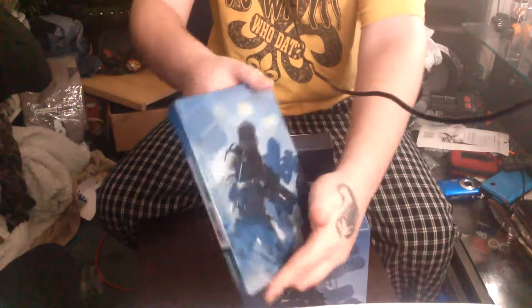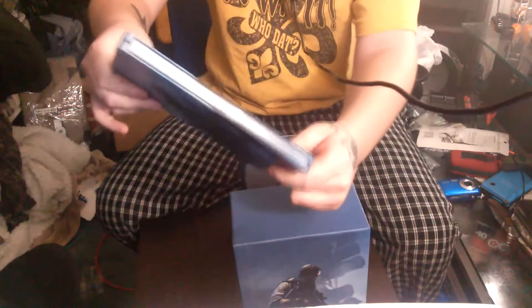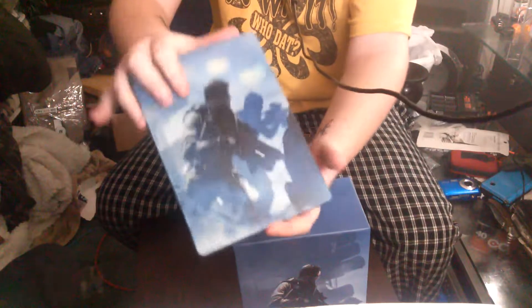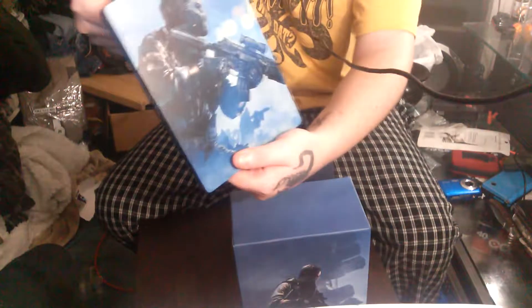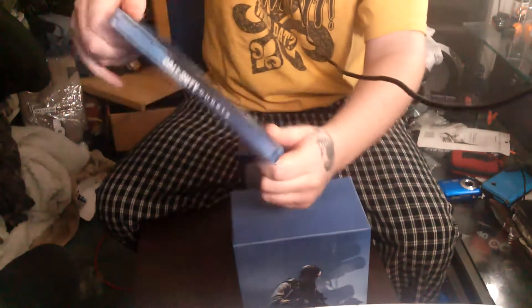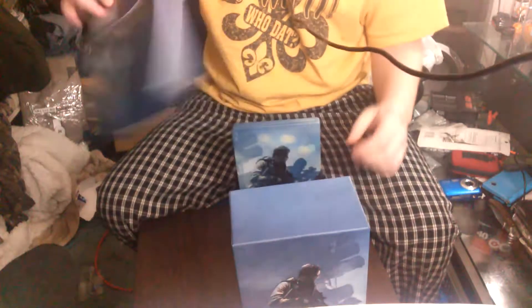Here's the case right here — it's still sealed, I'm not going to open it. This is what the case looks like; it's actually really, really nice. It's got Call of Duty Ghosts on the side, with soldiers on the front and back. I really don't know which is which because there's no information, just Call of Duty Ghosts. Also in the Hardened Edition you get a nice little bracelet as well.